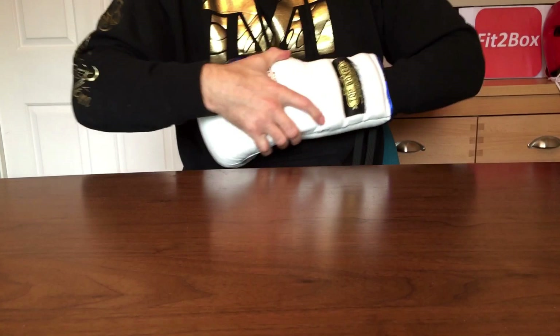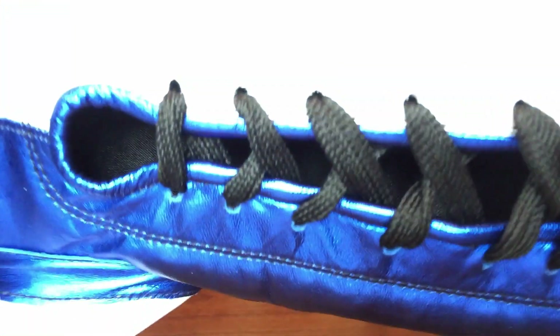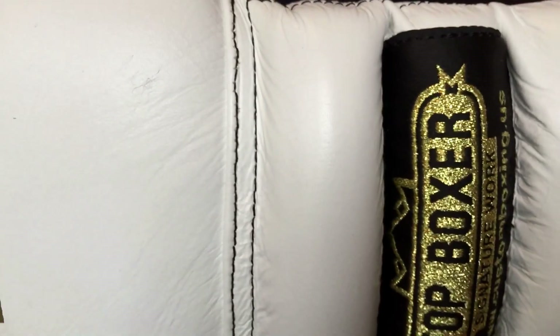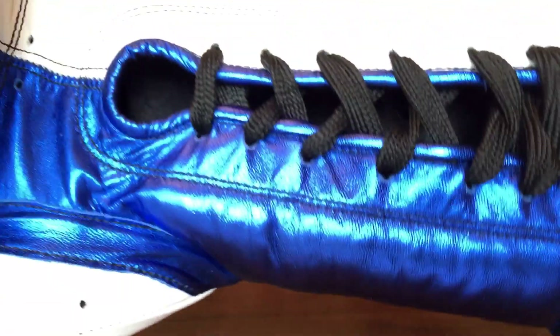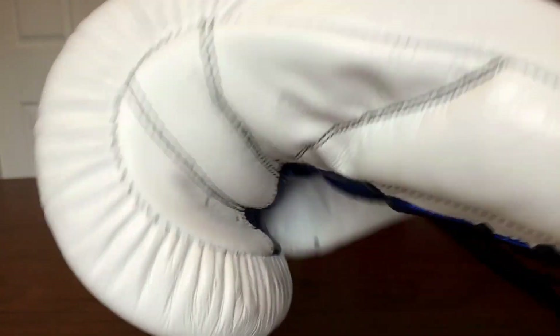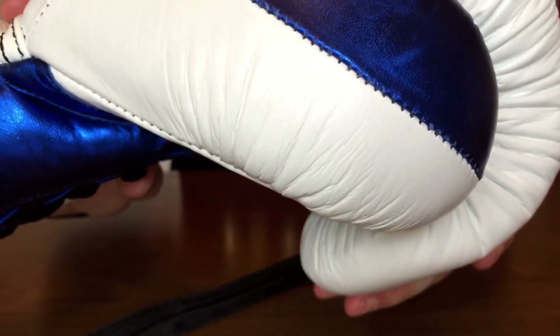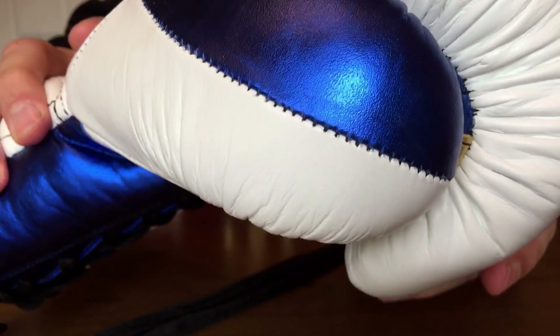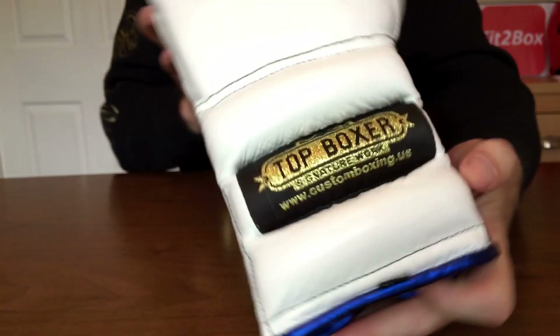Let me show you the stitching — excellent stitching all over the glove. I can't see any problems with the stitching at all. They're a very, very well-crafted glove. These gloves will last a long time. They are quality made and give you the best quality in terms of hand protection.